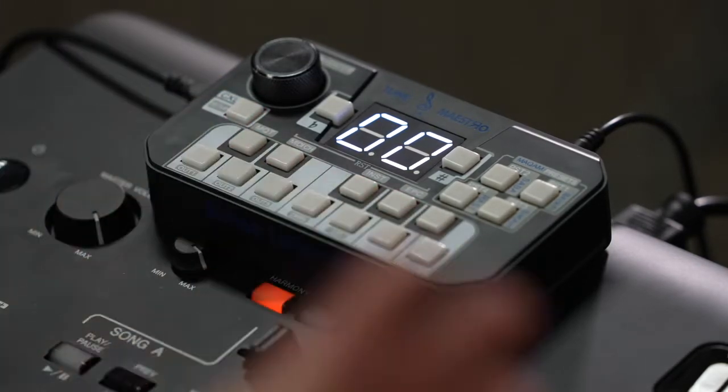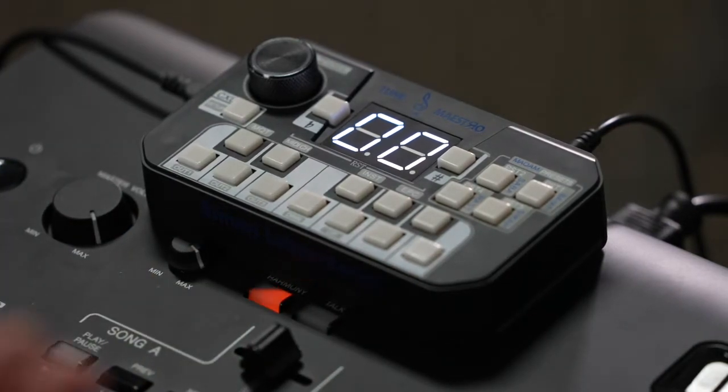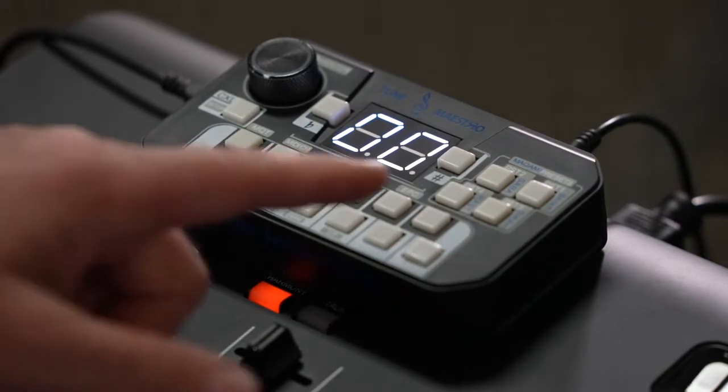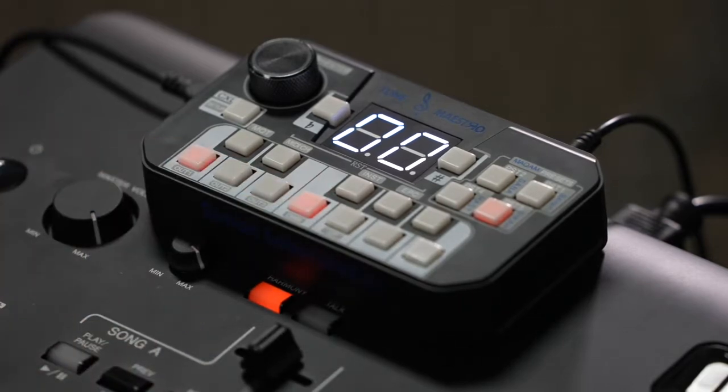Now, ladies and gentlemen, the Tune Maestro is set up and ready to use. I'm going to use the Maqam of Sega as an example. All I have to do is press two buttons — I'll press Sega first. The Tune Maestro asks which scale I want to deploy the Sega on. I'm going to choose F, and as you can see, Sega is now deployed on the scale of F.